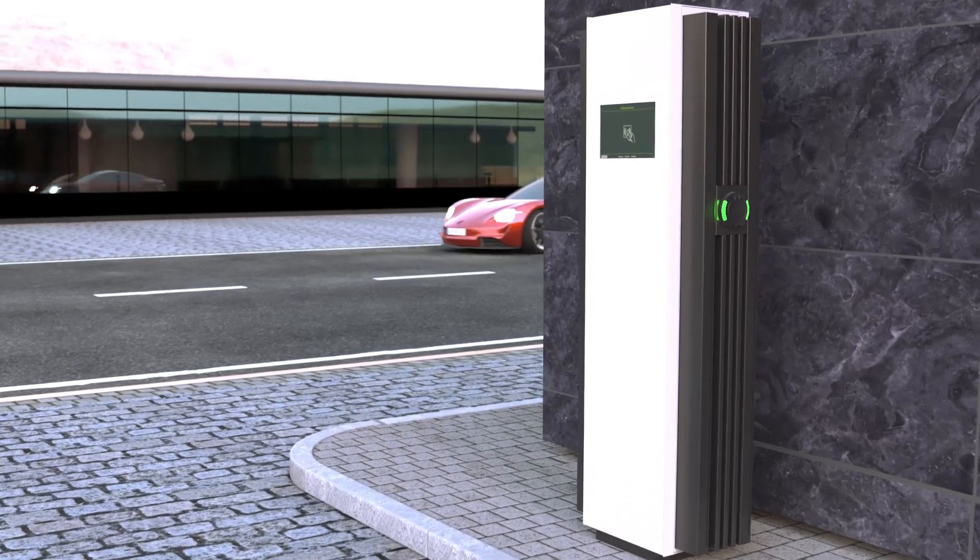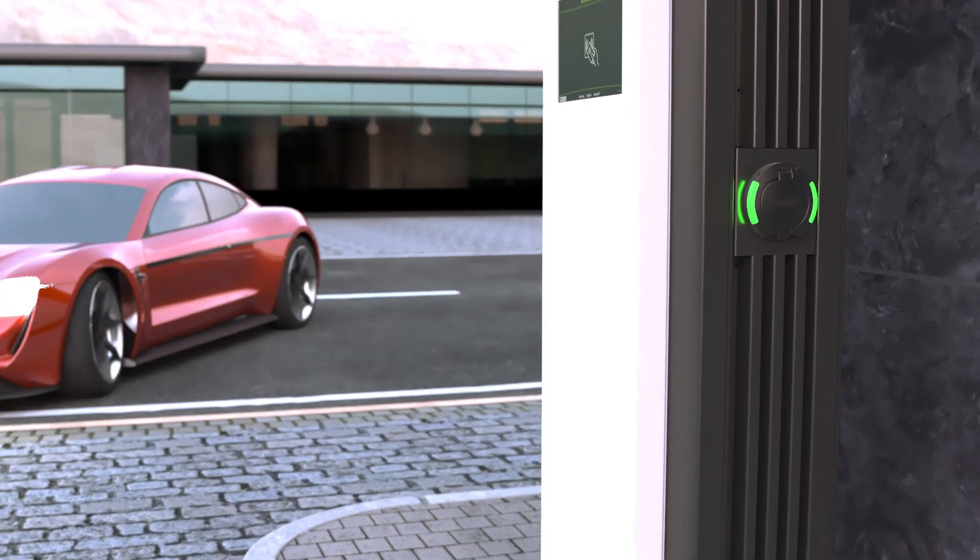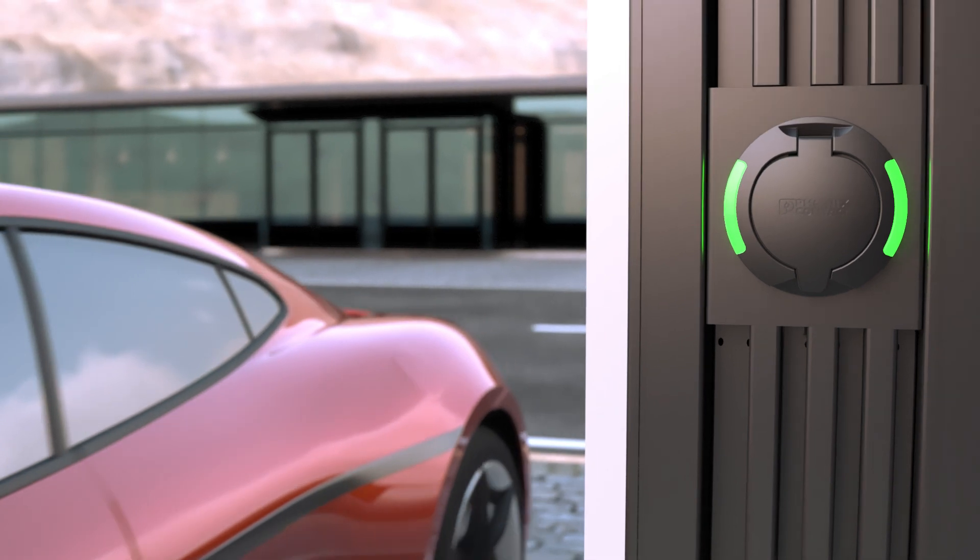Use CHARX Connect Modular Infrastructure charging sockets in AC charging stations and home chargers for Mode 3 vehicle battery charging.